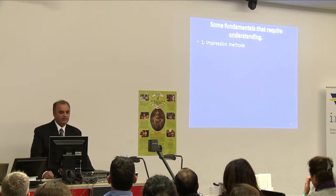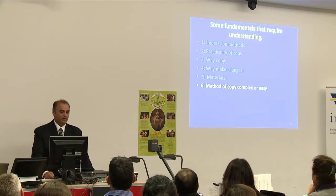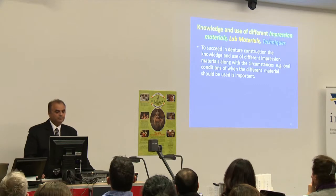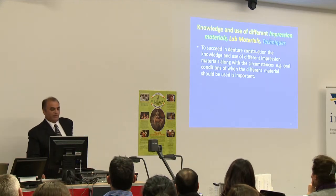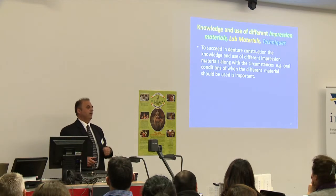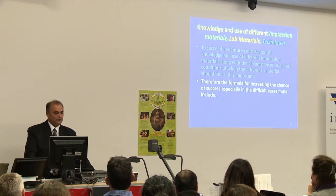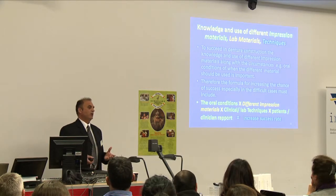Some fundamentals requiring understanding: impression methods, practicality of copy, why you're going to copy, why make changes, materials to be used, method of copy, whether complex or easy, clinical complexity or reason method depending on the clinician's skills. Knowledge and use of different impression materials, lab materials and techniques is important. To succeed in denture construction, the knowledge and use of different impression materials, along with oral conditions and when these materials should be used, is critical. The formula for increasing chances of success in difficult cases must include oral conditions, different impression materials, clinical lab techniques, and patient-clinician rapport — that last point being the most critical.